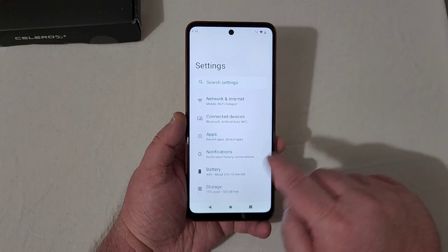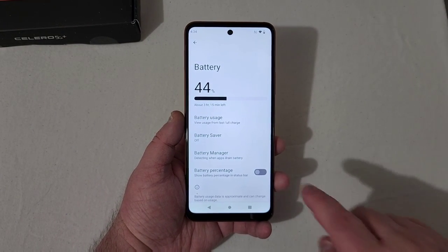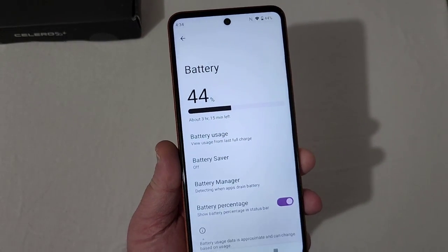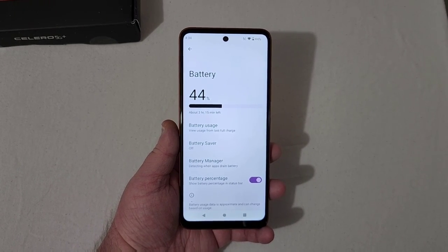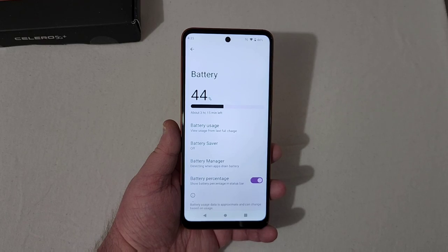So far from what I've seen, the battery lasts quite a while on this phone. Everybody uses their phone differently, so it's hard to really discuss battery life — I can only give you my experience. So far it's been pretty solid with that 5,000 milliamp-hour battery.